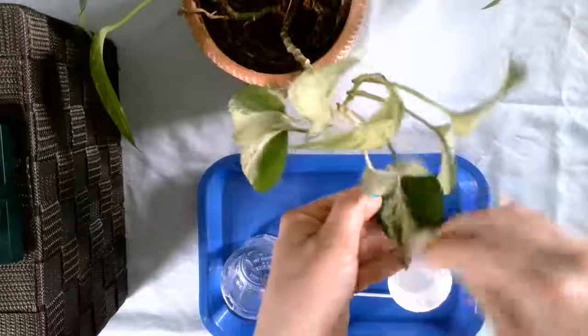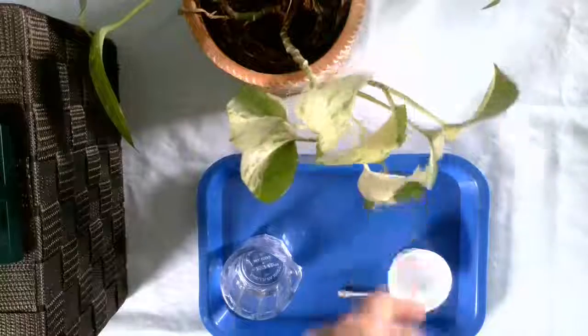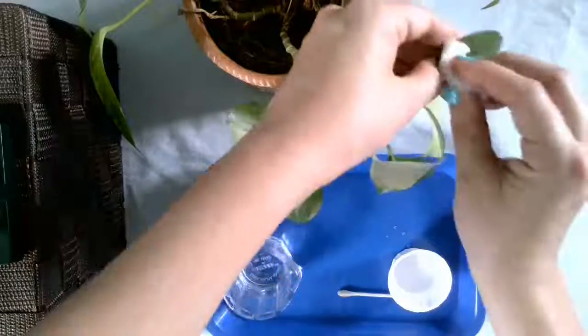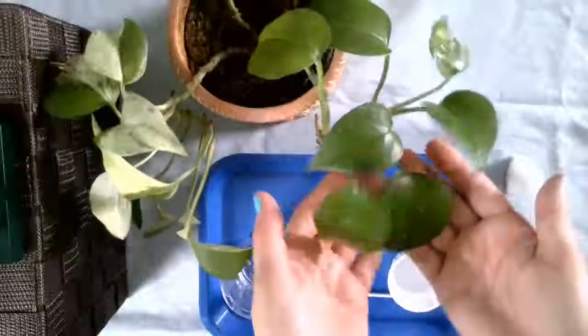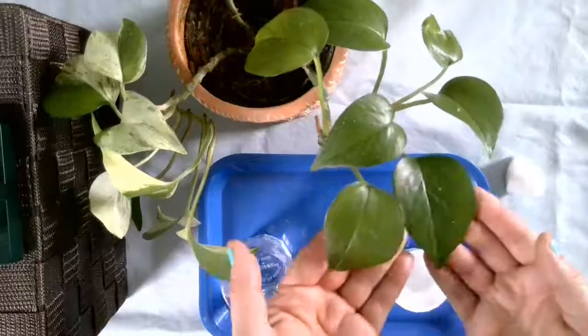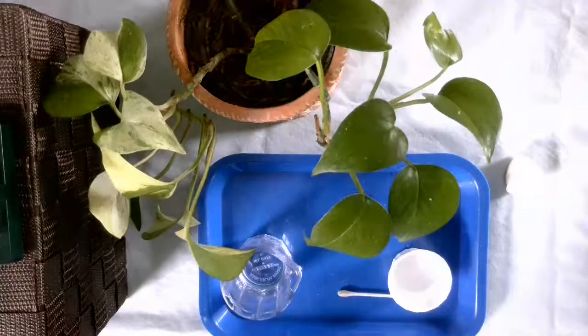I'm just going over my leaves one more time. That looks so much better — oh, these look beautiful! I'm so excited to put it back on my counter. Thanks for watching, you guys.